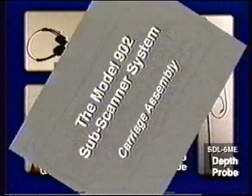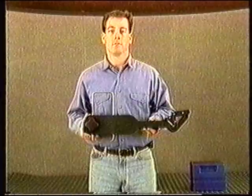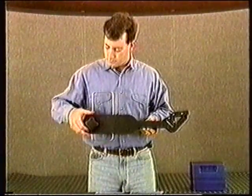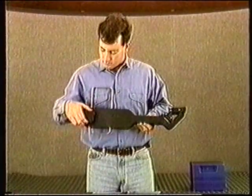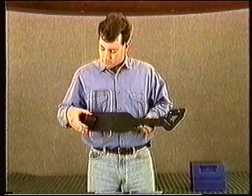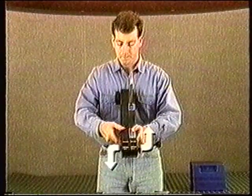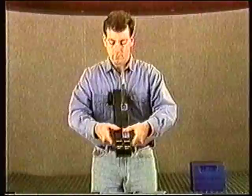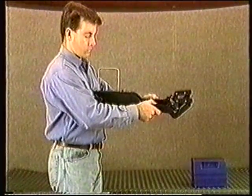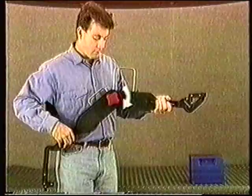Assembly of the Subscanner system is fast and straightforward. To open the carriage accessory from its storage position, first loosen the large swivel knob, turning counterclockwise until a stop is reached. Now slightly separate the carriage arms and open the carriage as if it were a large jackknife. At the end of their travel, the carriage arms will lock into the proper position. Tighten the swivel knob so that it is snug.